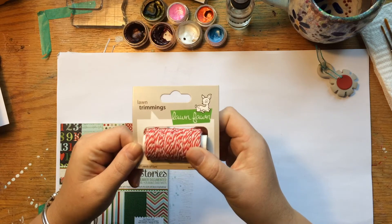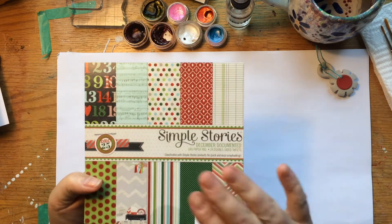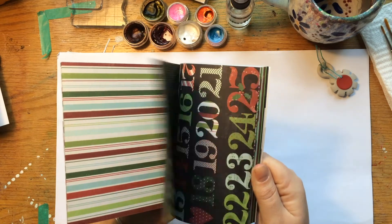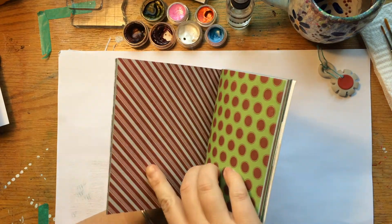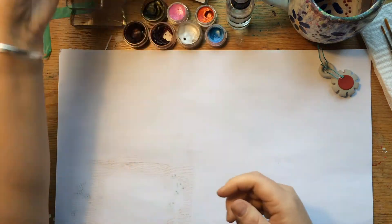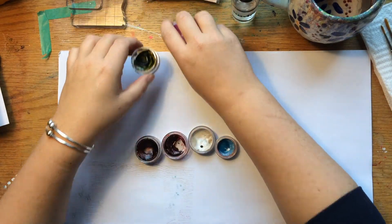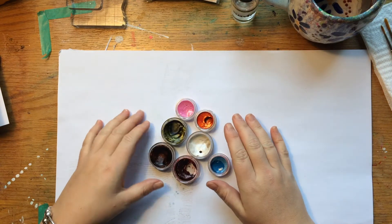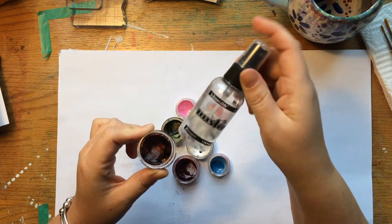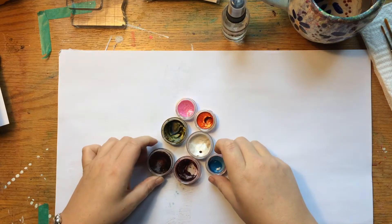I'm using some of the Lawn Fawn trimmings. I'm also using this 6x6 pad from Simple Stories — it has some fun double-sided pattern papers and we're going to use a little bit of this candy cane paper. I'm using my Edge Distressor again, and then I'm also using my Twinkling H2O watercolors. These are a hard cake watercolor paint that you add water to by misting them. That gets them ready to go and you paint with them — they have a nice shimmer to them.